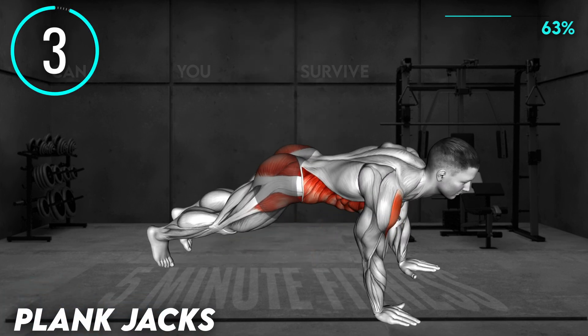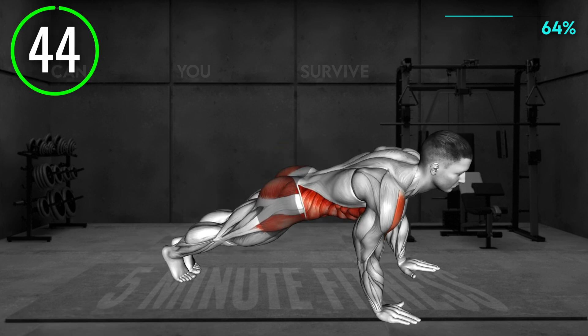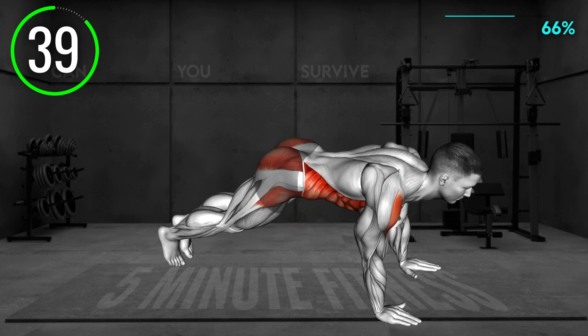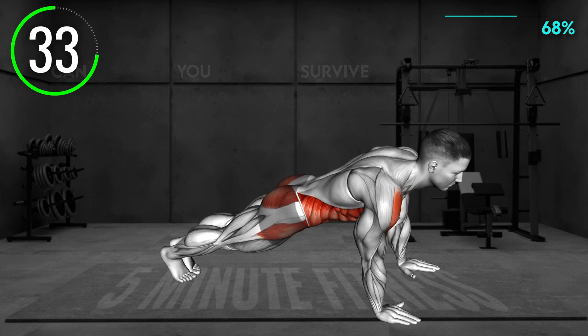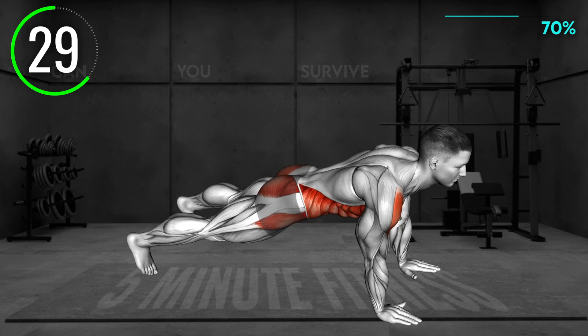Next Exercise. Start in a high plank position with your hands under your shoulders and your body in a straight line. Keep your legs close together. Now jump with your legs apart in a wider stance, keeping the body in the same line. Jump back in and repeat. Make sure your abs are engaged.